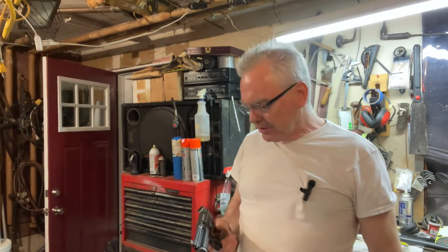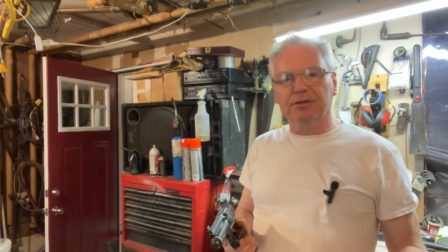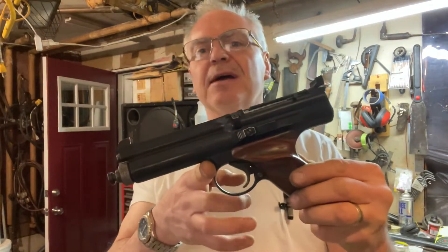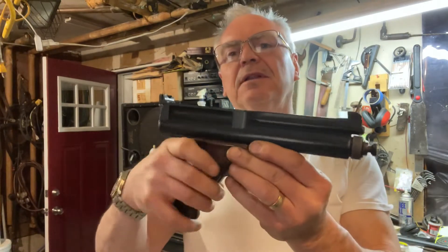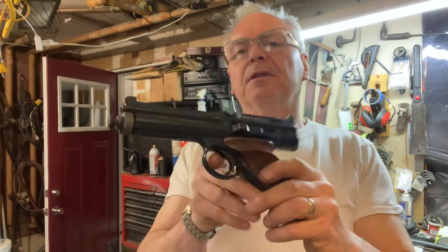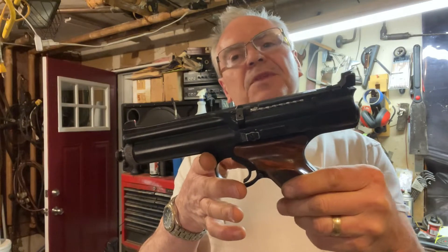Hey friends, Nibs again. I want to get out to the garage and do a little plinking tonight. I figured I would bring out this one - I resealed it late last year and haven't had it out much since then. It's a really cool gun and one of the first reseal jobs I ever did. This one is a Crosman Model 600.